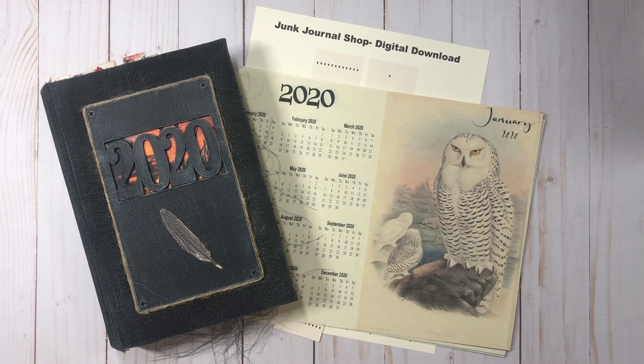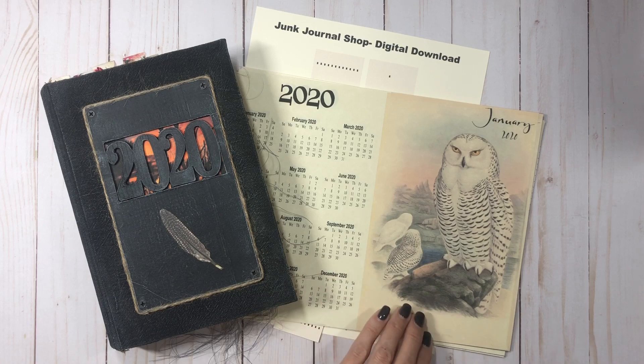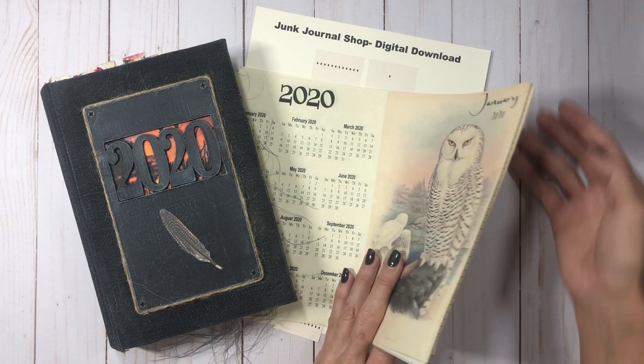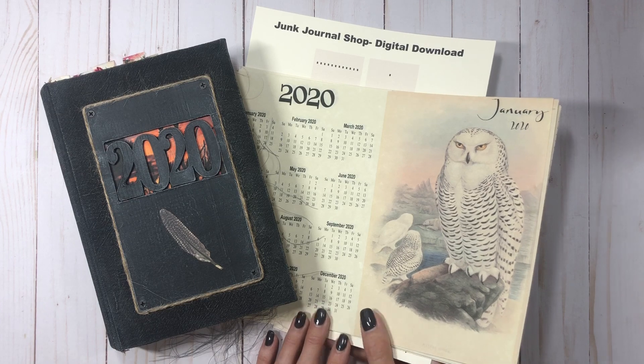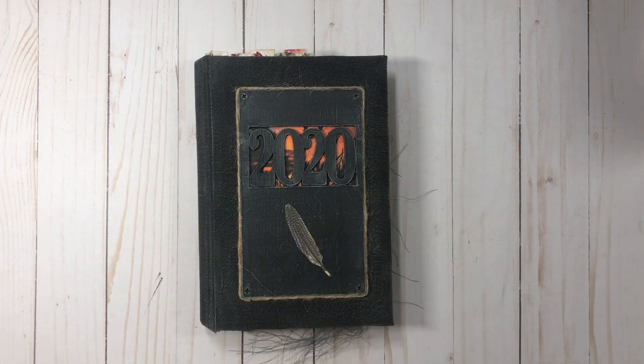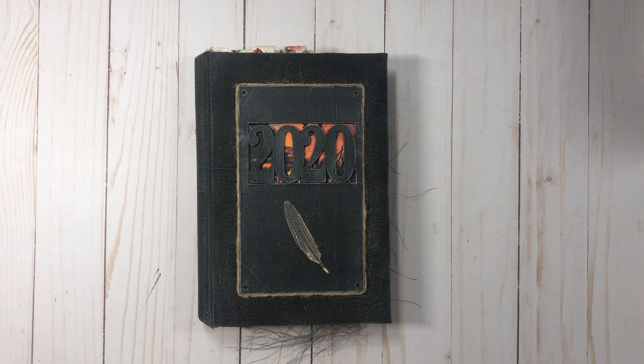I'm going to do a quick flip of this planner journal — I've already flipped through it three times — and then I'm going to talk about the digi kit and show you guys some of the pages, the different paper I used to print it on, and all of that. You'll have to excuse my sniffly coffee self; I'm at the tail end of a cold but feeling much better.